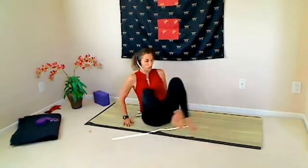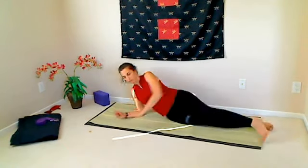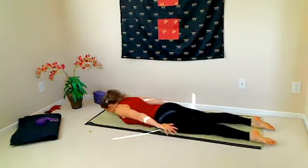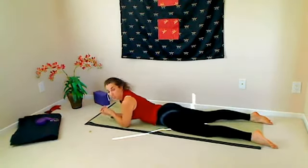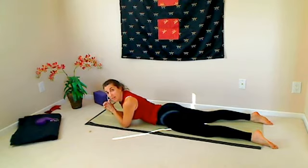Shalabhasana is lying on the belly and lifting the body up. I'll just show you what Shalabhasana is. What I'd like to do is actually show you a variation of Shalabhasana that is even more quintessential for people in our culture.